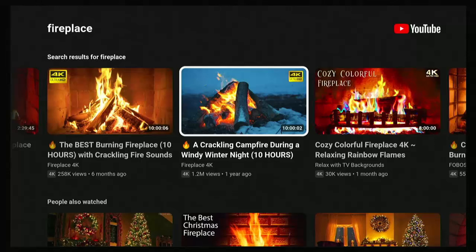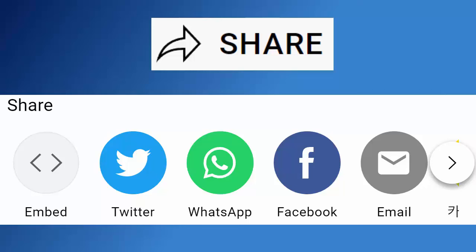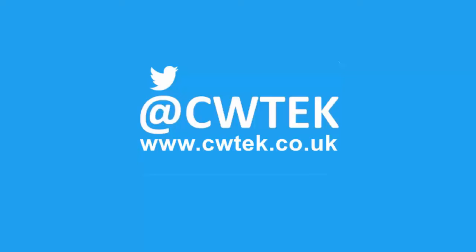I hope you enjoyed that. While you're at my YouTube channel, why not hang around — I've got thousands of other videos covering all sorts of subjects, hopefully to educate, entertain, amuse you, and maybe even save you some money. If you liked this video, hit that like button, share it on your social media timelines, and hit that Subscribe button then the bell then All. You can also find me on Twitter at CW Tech and my website at CWTech.co.uk.